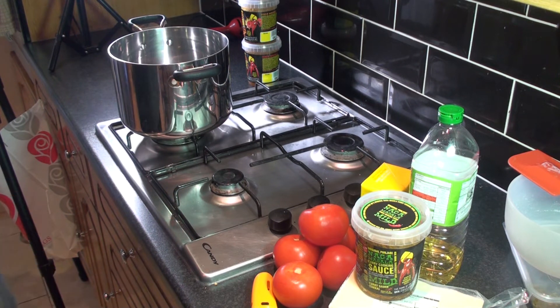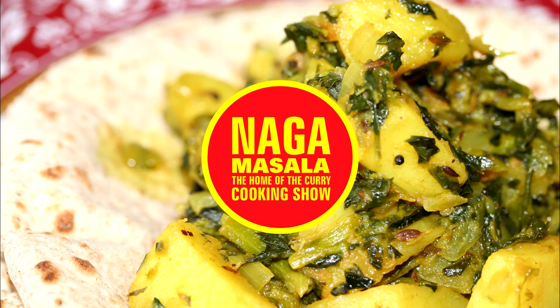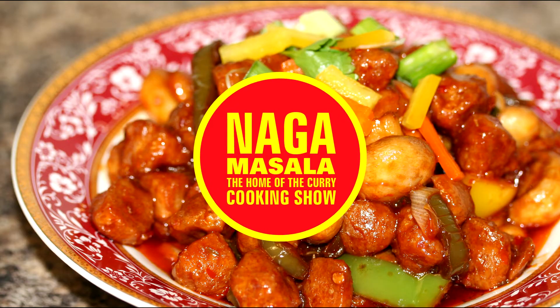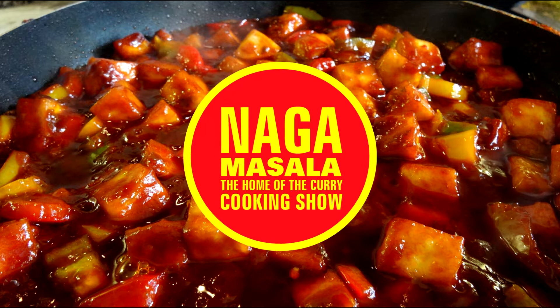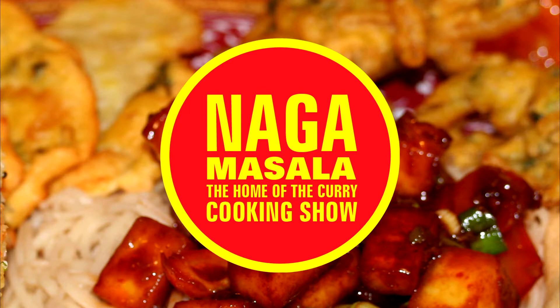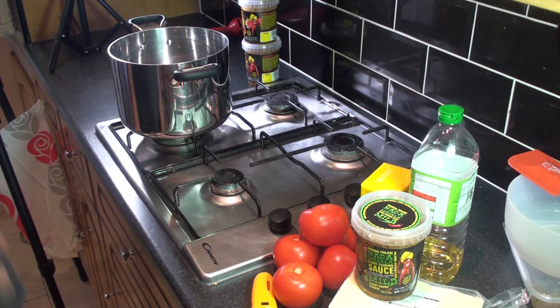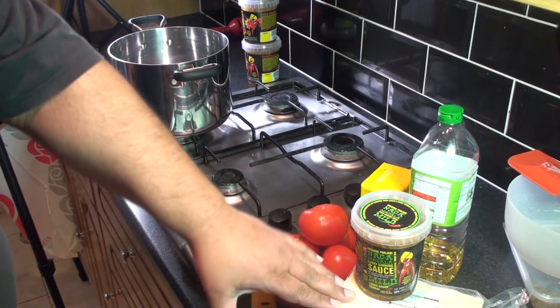Hi guys, I'm Alex and welcome to Naga Masala cooking show. Today we're going to make butter paneer. Today's a bit of a special day — it's my baby sister's birthday. This is not really the way I wanted to go about cooking this particular dish, but it was last minute. She called me and asked me to make butter paneer for her birthday, so let's get started.